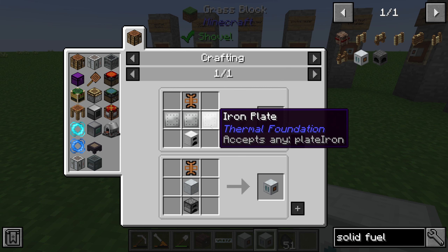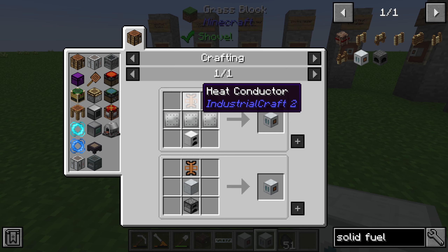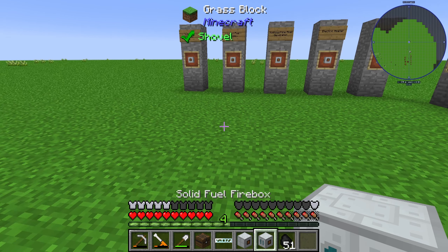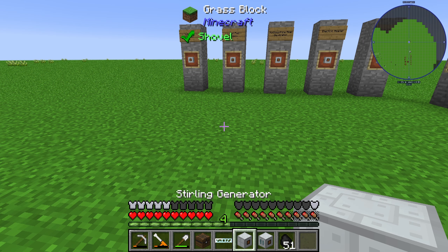The solid fuel firebox is crafted from 3 iron plates, 1 iron furnace, and 1 heat conductor. The solid fuel firebox generates heat units.